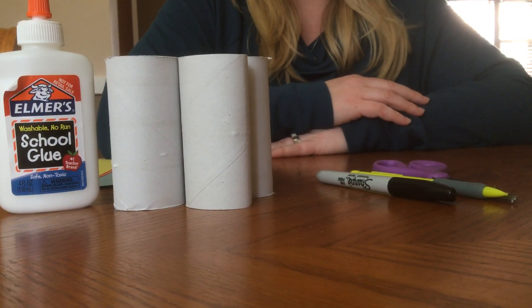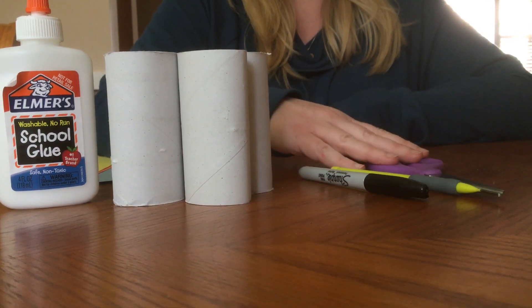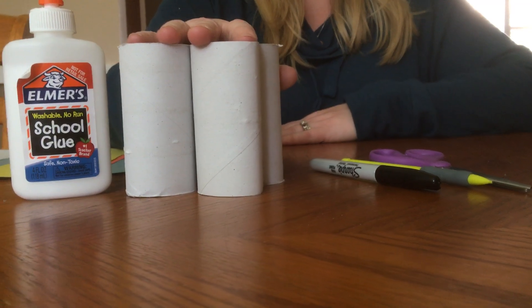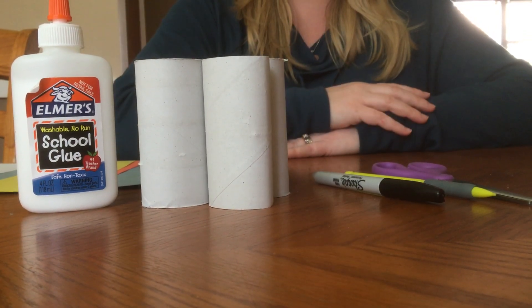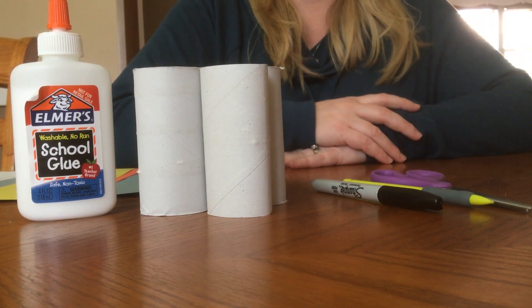So what we need to get started is some glue, marker, pencil, scissors, and some toilet paper rolls. Now you can make your caterpillar as long as you would like. I'm going to make mine using four different rolls, so you may have to save up on some toilet paper rolls before you do this craft.